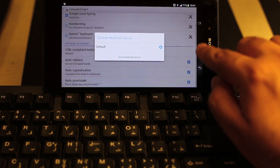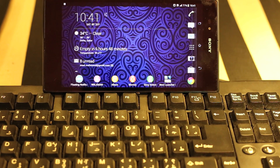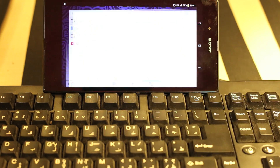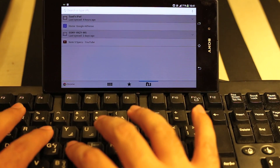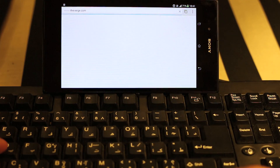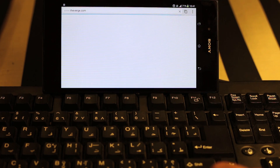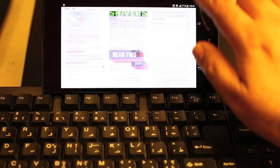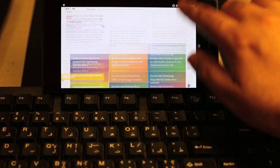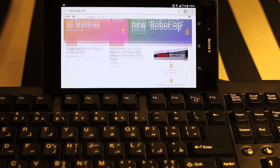Now let's try to launch the same website using Chrome. I'm going to use my fingers as a mouse and the keyboard as an input. I've entered the website address using the keyboard and as you can see the website is working fine. For scrolling, I have to use my finger as a mouse.